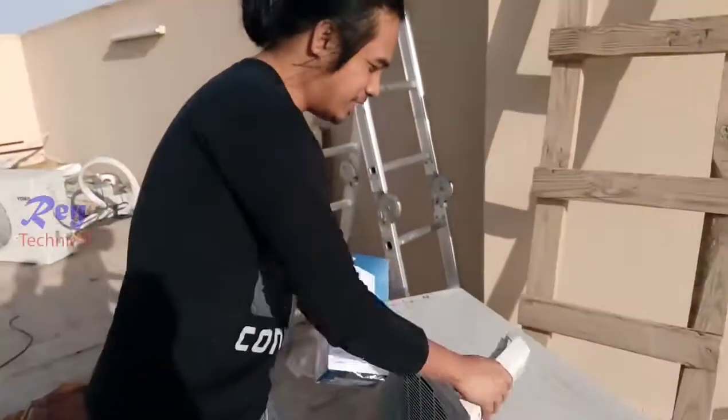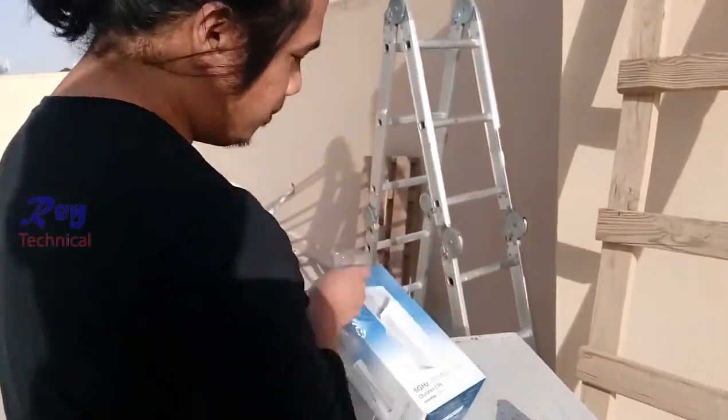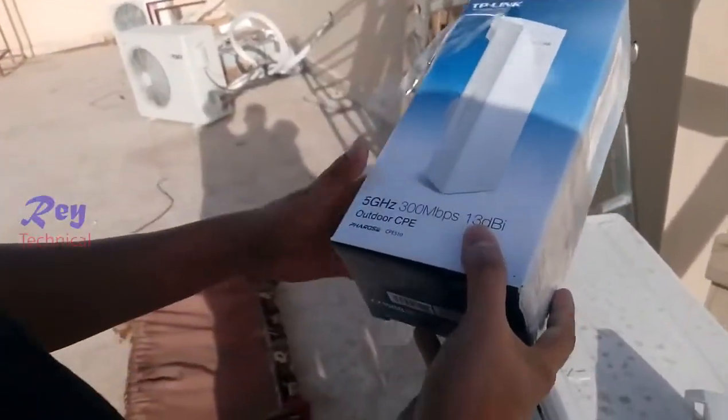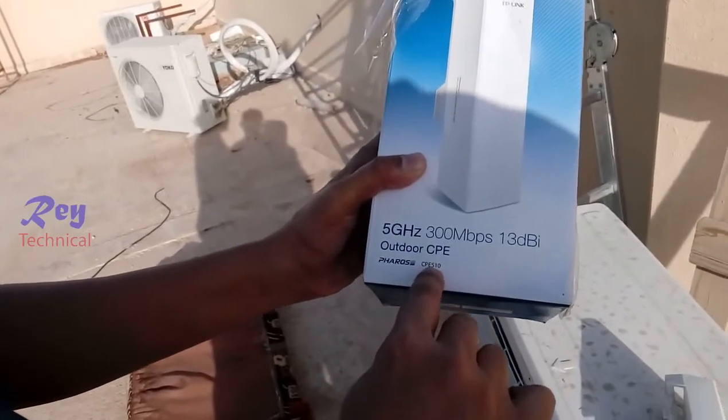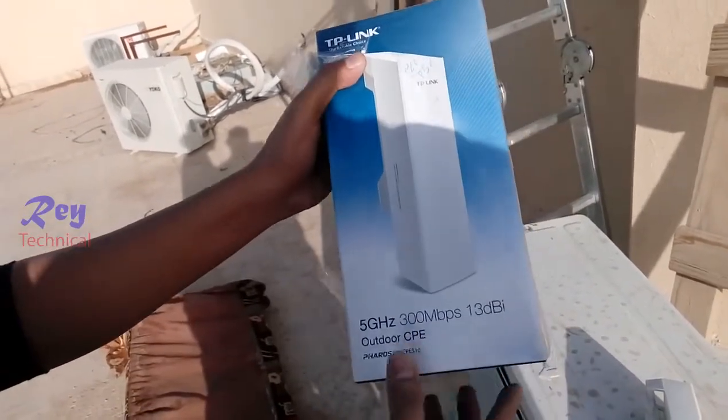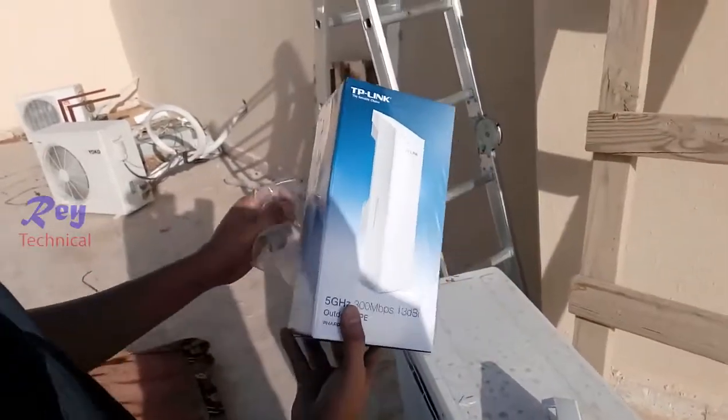This is the new device. The model is CPE outdoor CPE 510. It's started DBA — okay, that's fine.